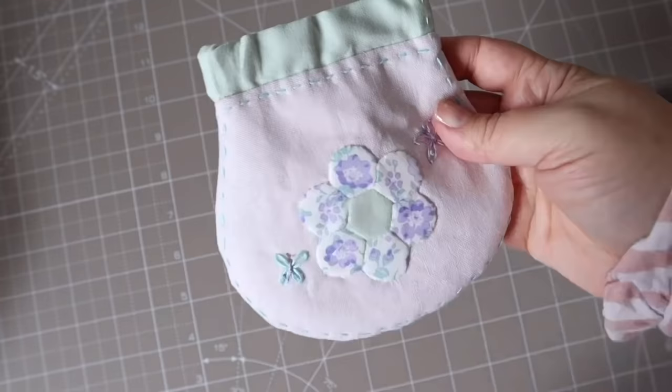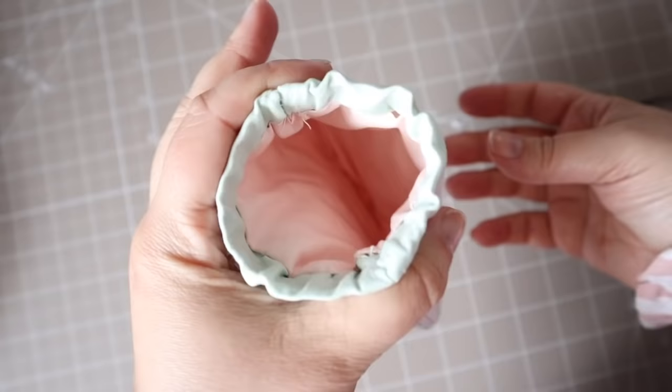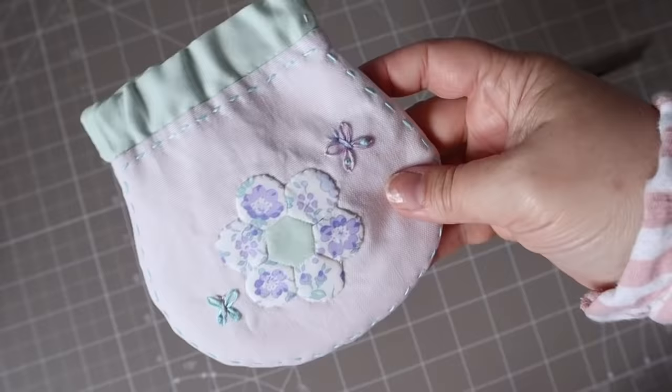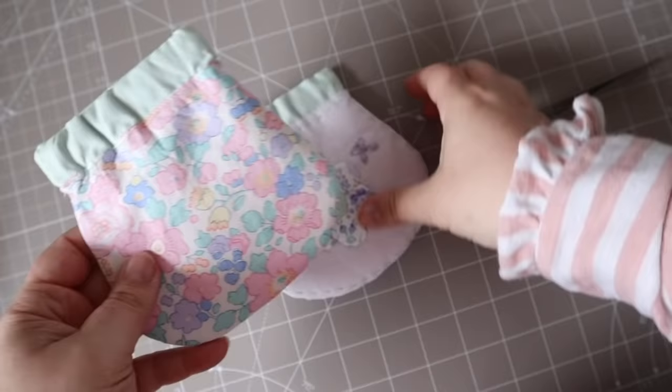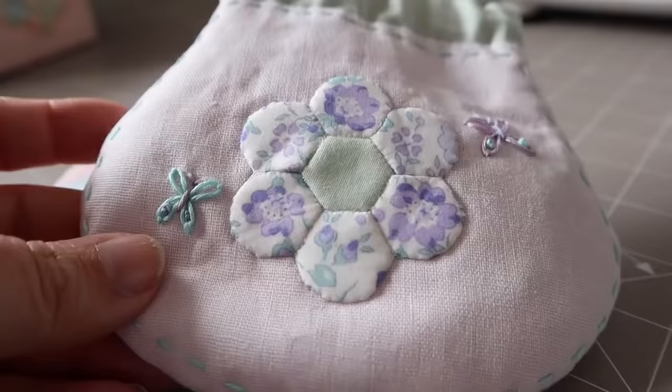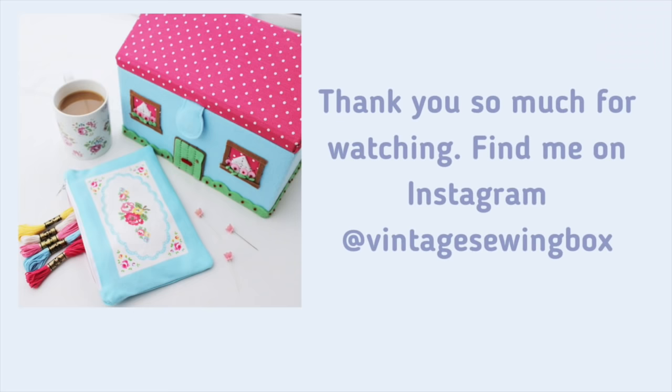Here's the completed purse and it's a really nice little project to do. I really hope that you enjoyed this tutorial and that you're going to give it a go as well. The flex frames are quite inexpensive so this makes it a really fun project for using up any scrap fabrics, or just beautiful fabrics like this Liberty one. Thank you so much for taking the time to watch my video — I hope to see you very soon. Take care, bye bye.